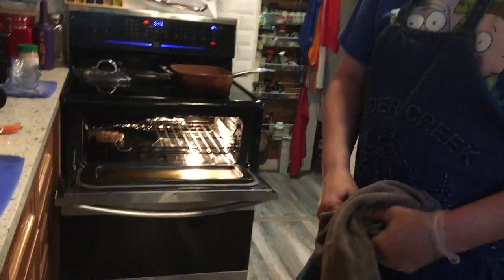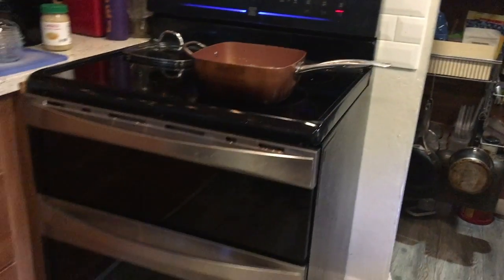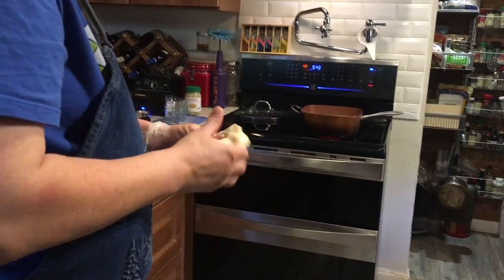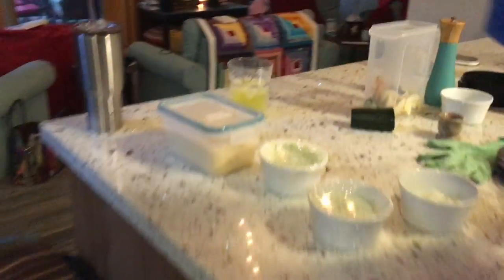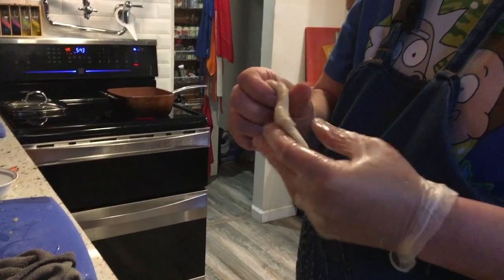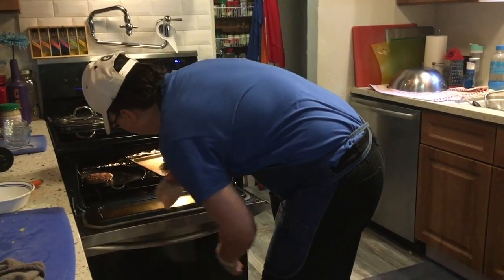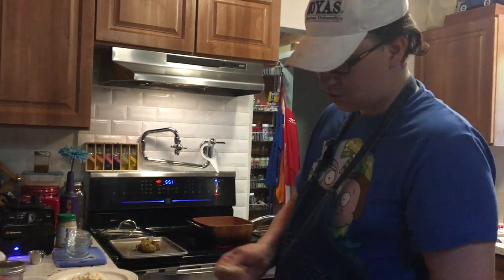Look at that - homemade pita! We'll set up another video on a simple dough. It's just oil, sugar - actually no sugar, I used honey because my baby doesn't like sugar. The honey helps activate the yeast. So: oil, honey, salt, flour, and yeast. Okay, so we're doing plate-up.